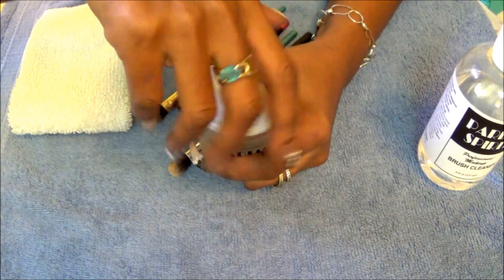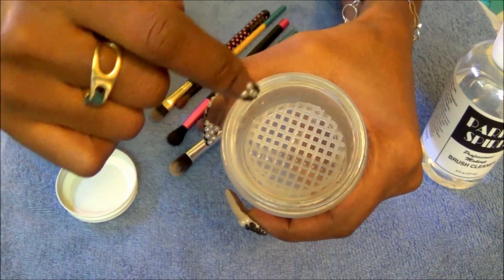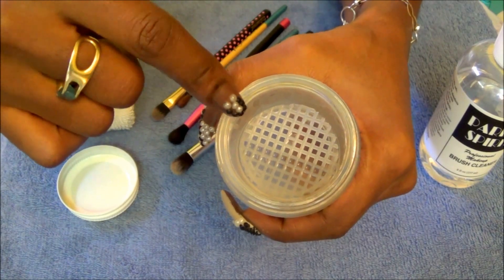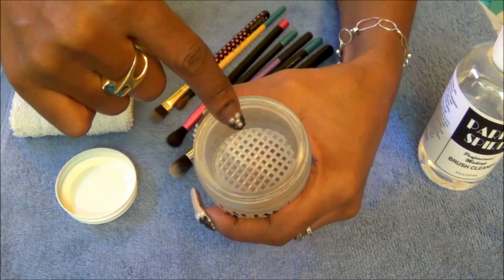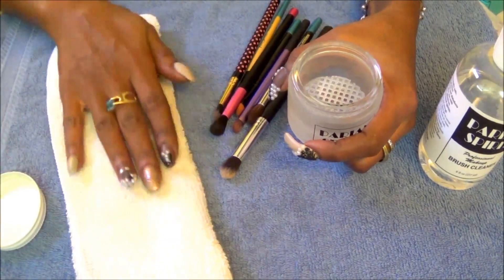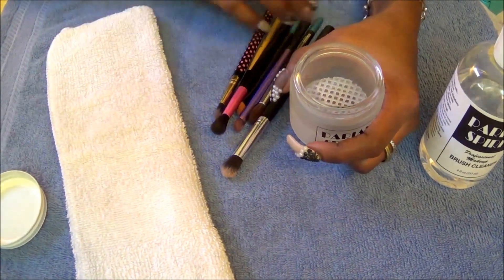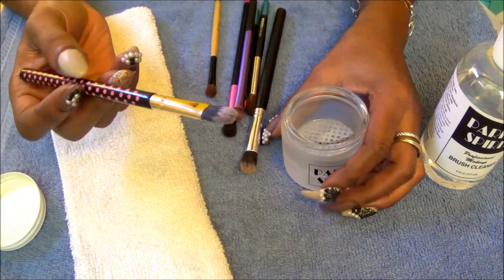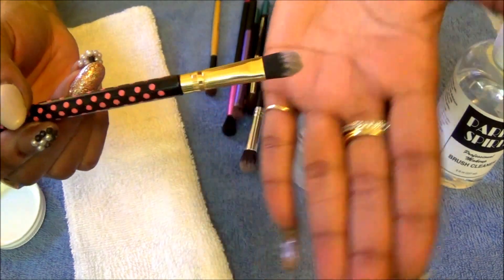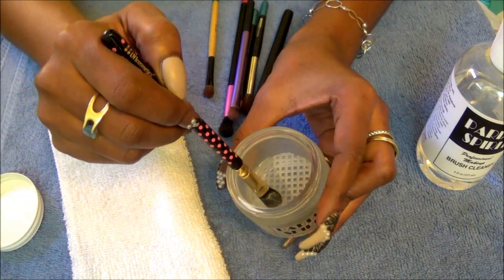I'll open the jar so you can see the inside. Within the jar there's a little grater — it allows you to swish your brush around, and you're supposed to put just a little bit of the Parian Spirits liquid on the inside, just enough not to quite cover the top, but you can see the liquid down in the bottom. I have a white towel here that I use specifically for spot cleaning my brushes. I have a brush here that I use for cream bases — you're supposed to be able to use this for any type of makeup.